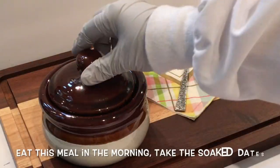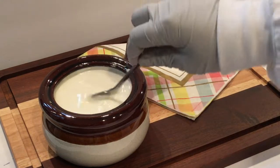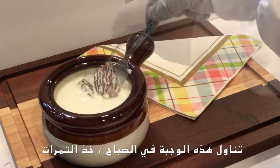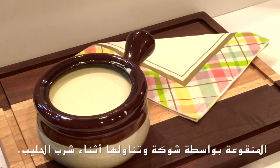Eat this meal in the morning. Take the soaked dates with a fork and eat them while drinking the milk. تناول هذه الوجبة في الصباح، خذ التمرات المنقوعة بواسطة شوكة وتناولها أثناء شرب الحليب.